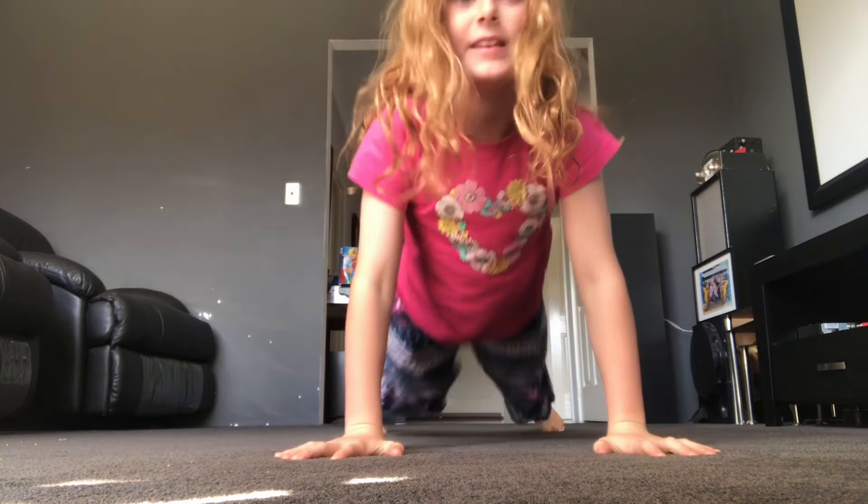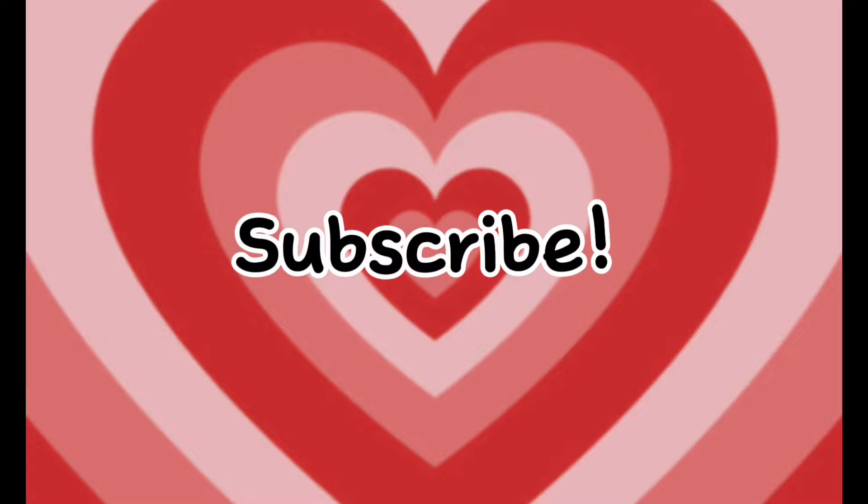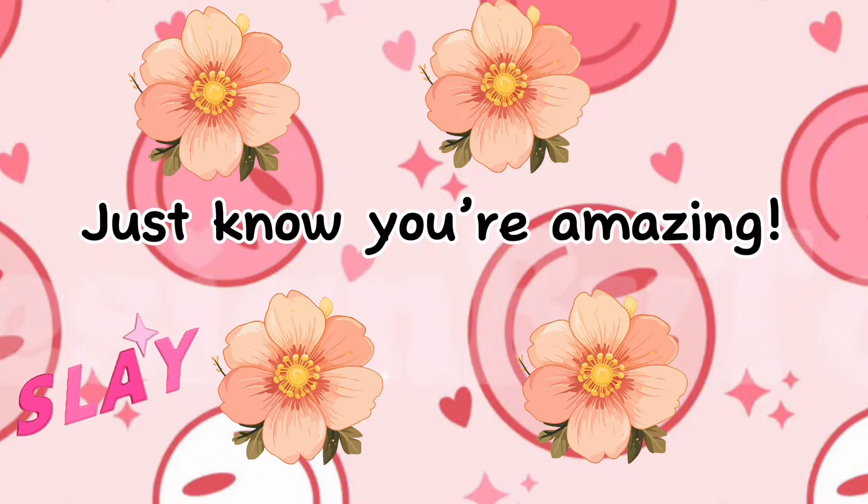Do you want to learn? Well, that's exactly what you're here for, because I'm going to be teaching you how to do a round off. Now let's go!